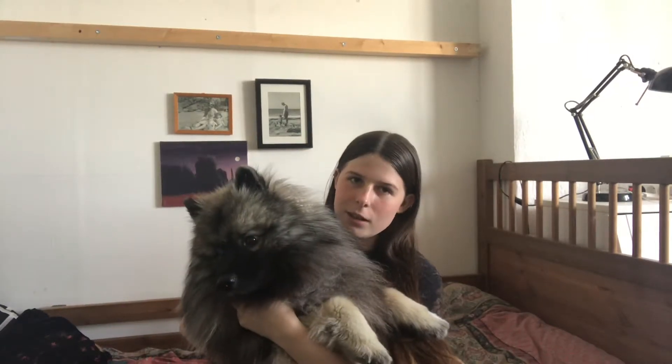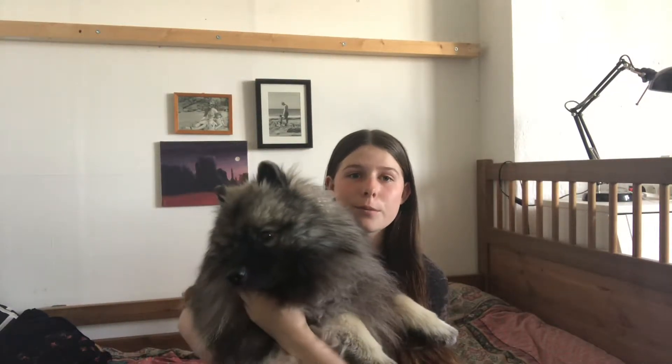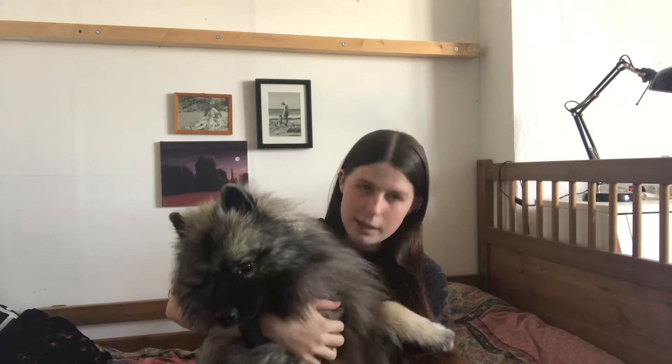Want to say hello to Logan? Today I was going to do a sustainable collective haul — just all secondhand, I think. I bought one new thing, but it's from a very sustainable place. So yeah, let's get into it.